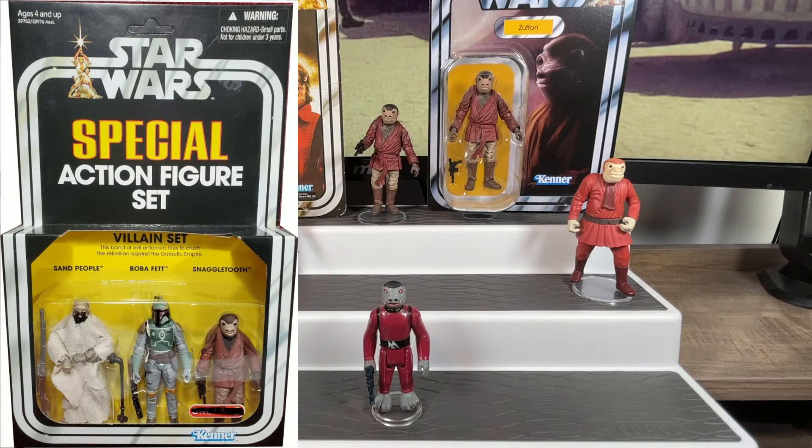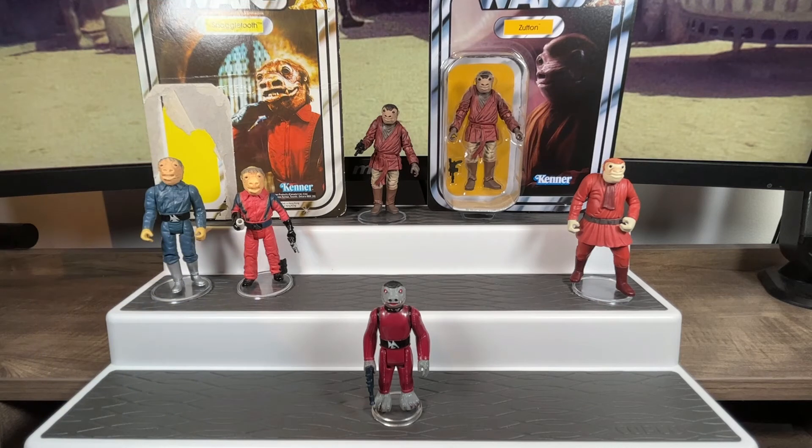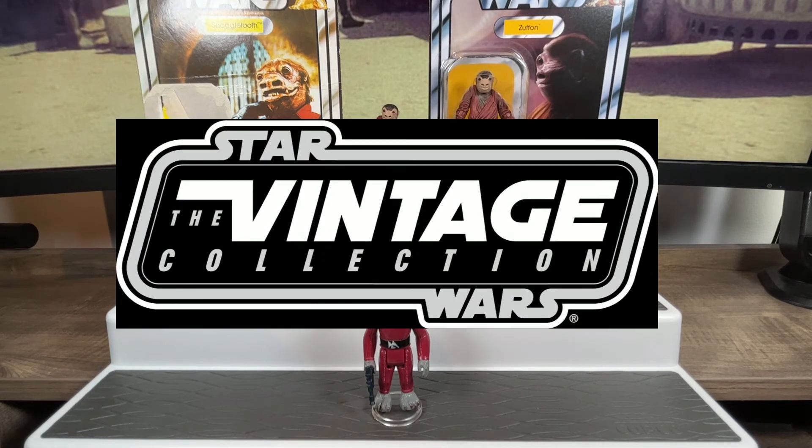He was a Target exclusive in the States. We didn't have Target in Canada, so I wasn't able to acquire the figure, and I had every single cantina alien ever released — of course I needed a new Snaggletooth. I'd have to wait a number of years, but I eventually got the figure. When they re-released the Vintage Collection in 2021, we finally got Snaggletooth — or his name Zutton — on a Star Wars card back.